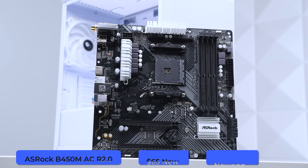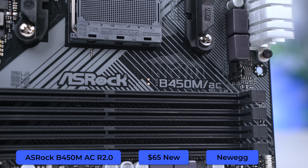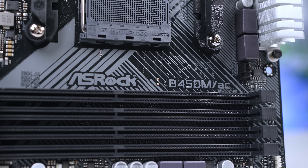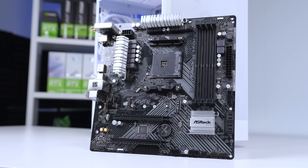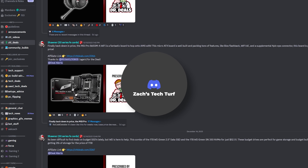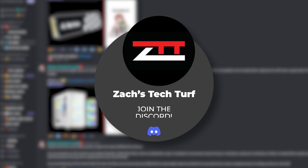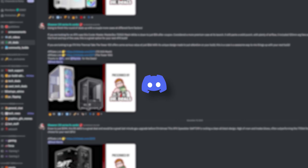This ASRock B450M AC R2.0 was posted on a Newegg sale down to $65, and a lot of us in the ZTT Discord server scooped up a bunch of these — I bought three of them. If you want to find the best PC flipping deals or just PC hardware deals in general, you need to be following the ZTT Deals channel in our Discord server, which is always linked in the description.